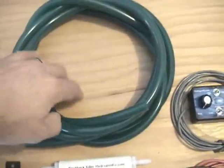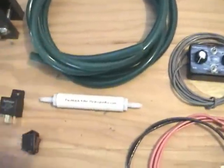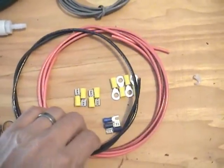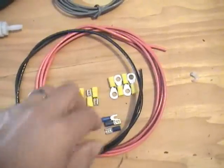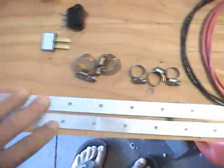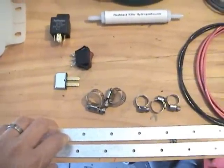We also have 15 feet of hose. We've got 10 gauge wire — 3 feet of negative wire and 10 feet of positive wire. We've got our miscellaneous electrical connectors, hose clamps, and a couple of brackets for installing the generator.